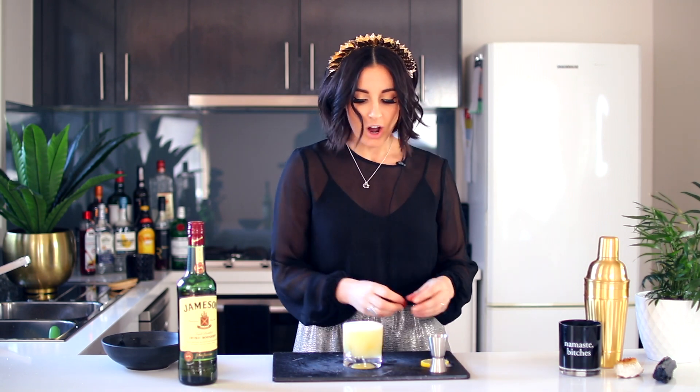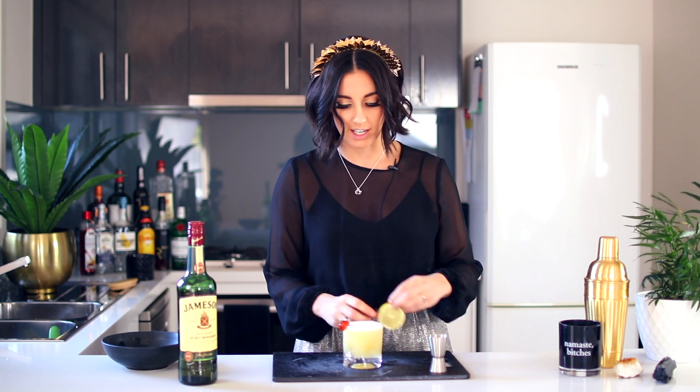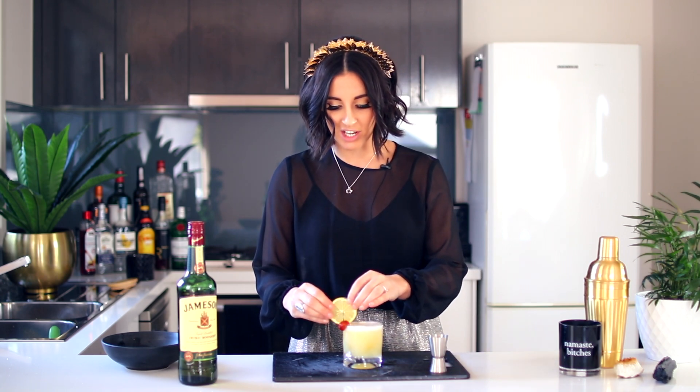As you can see, we have some nice froth on the top, and of course a sour needs to be topped with a delicious garnish. I'm just going to put a lemon wedge and a maraschino cherry on the side — and there you go, a delicious whiskey sour.